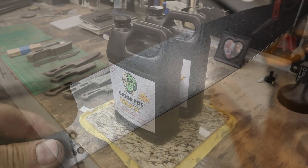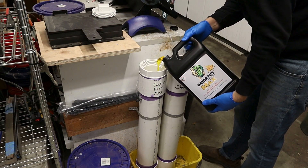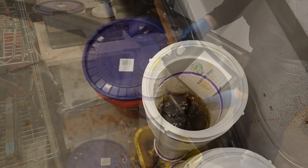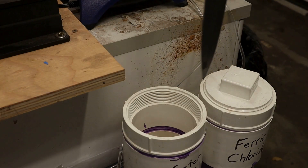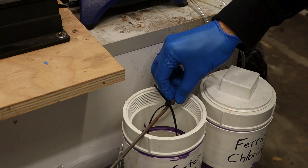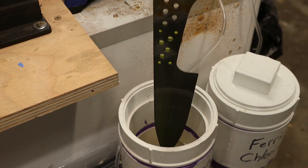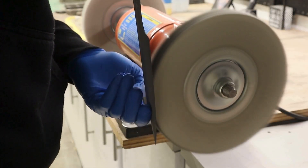I decided to order a product specifically designed for etching stainless Damascus and got some Gator Piss Max. This also gave me a good opportunity to make a new acid tank with aquarium bubblers built in. Using the bubbler has been a huge help with getting an even etch on Damascus. This gave a nice even finish and I think it turned out a little darker than the previous etch. Following the Gator Piss Max instructions, I polished the blade on a buffing wheel between three 15-minute etch cycles.